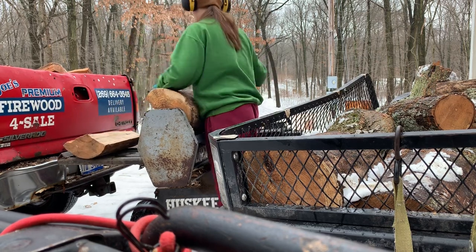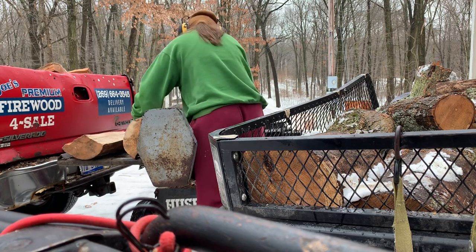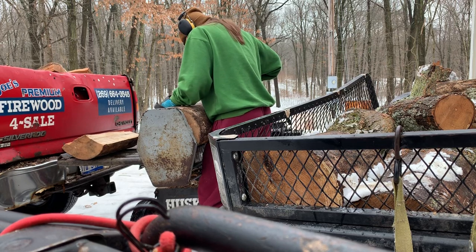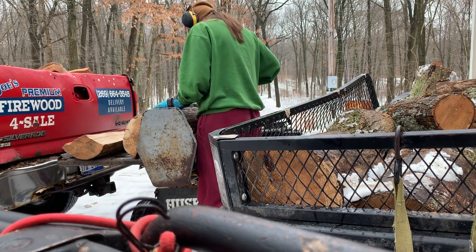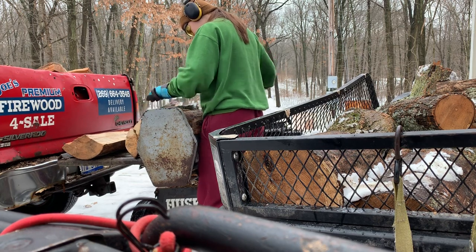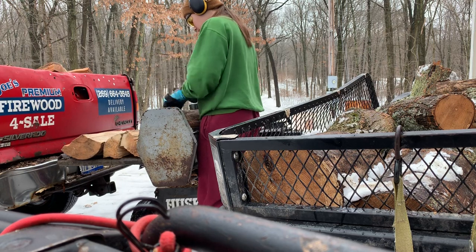I know I could have got more wood in the trailer, but I kind of wanted to see how much a normal truckload is, because I've been paying Mike $25 to cut and split a load like this. I know by himself it shouldn't take more than an hour, hour and a half at the most. I just want to see how much wood I get out of it, and then I'll start going to park in more wood.